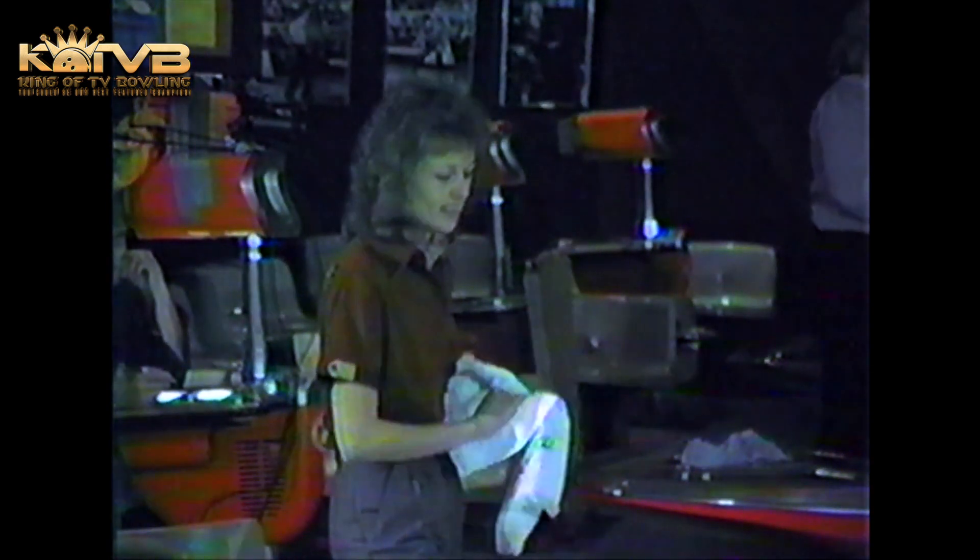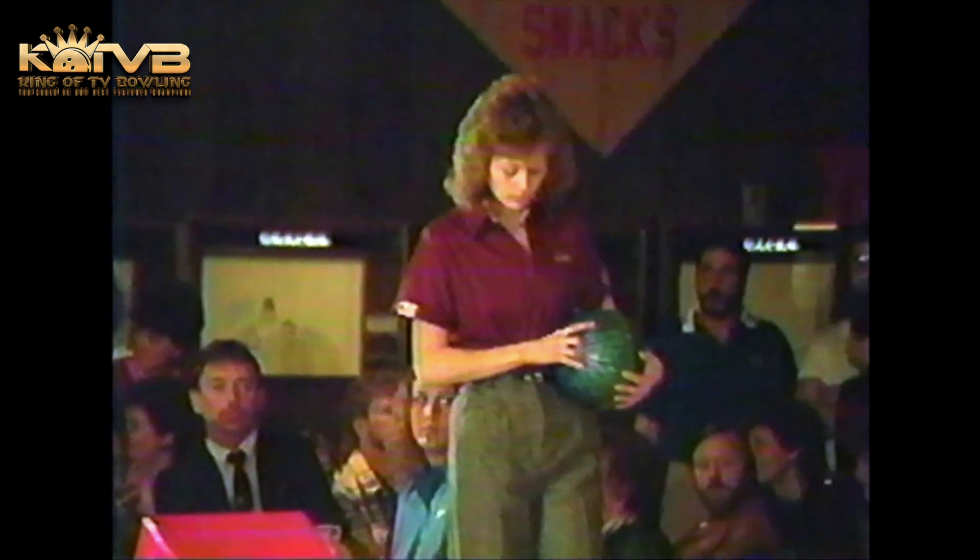Right now early in the match, although Morgan has three open frames to start, the two splits have hurt Rowland immensely and she only leads by 15 pins. There's only been one mark in the match so far and Sue has it, and that's given her the advantage.